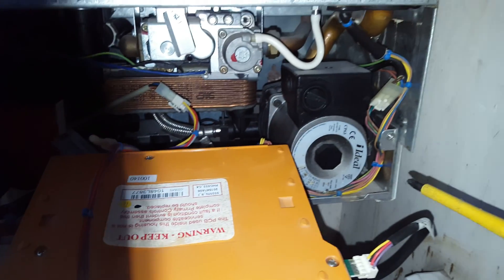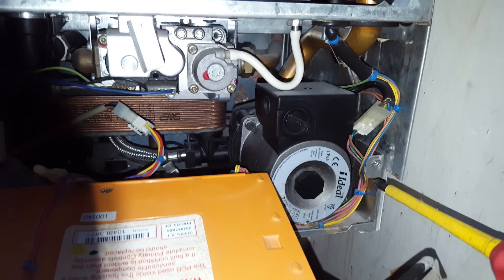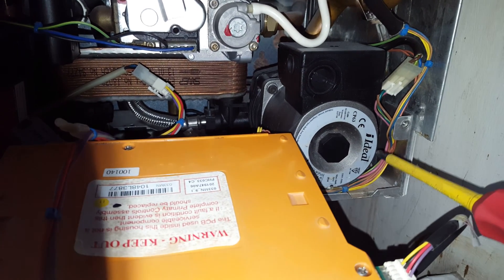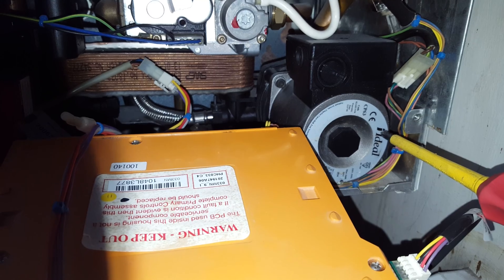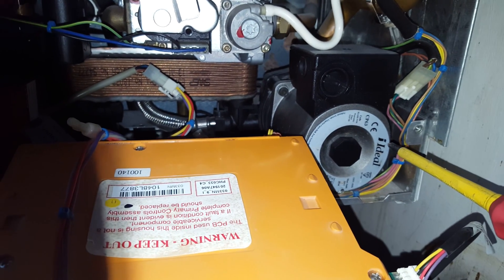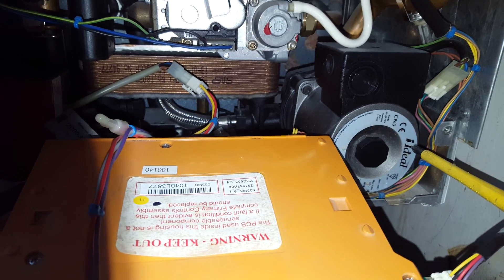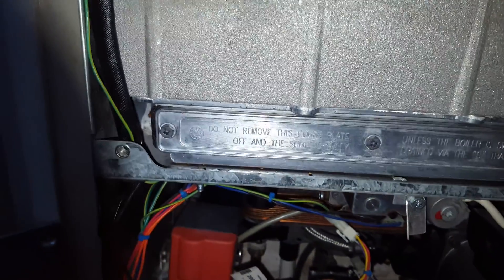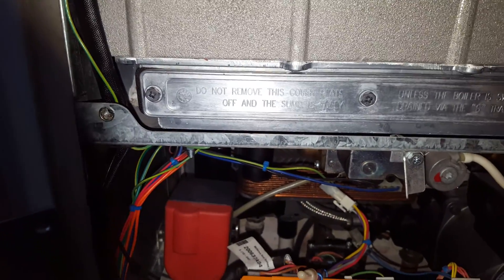Also in this appliance you've got the pump. This boiler has two types of pumps: the Ideal type or the Myson, and the other type is the Wilo. So there are two different types of pumps for the same appliance.